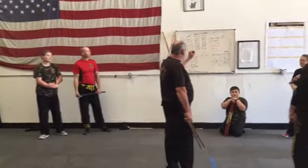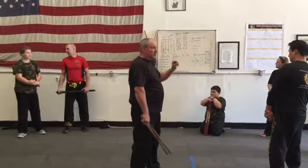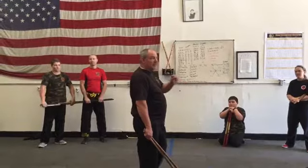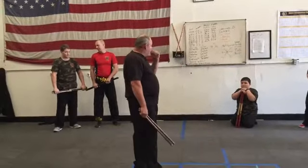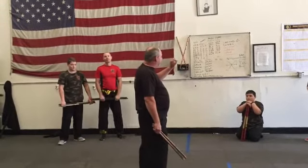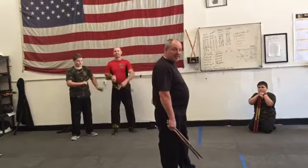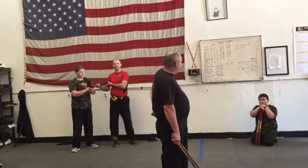What we're doing now is called sumbrana, and most people know that. There's a lot of ways to do sumbrana, but it's basically a flow drill. With the double stick, it has a different attitude than it does with single stick or any other single weapon.